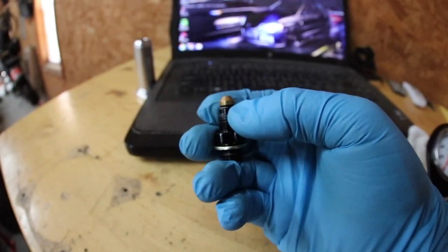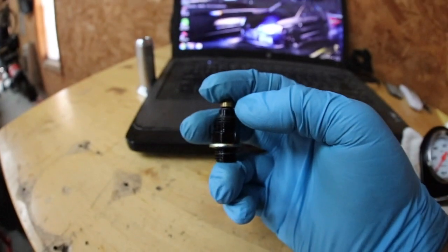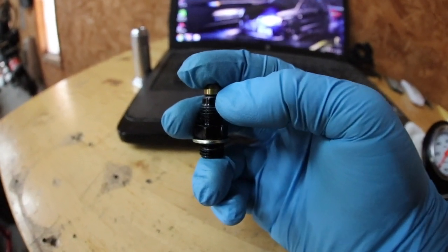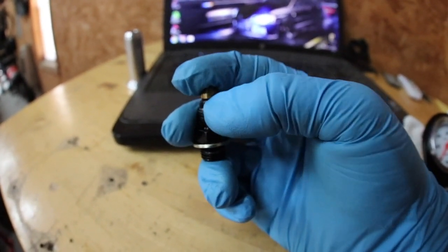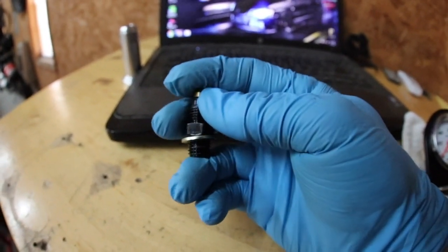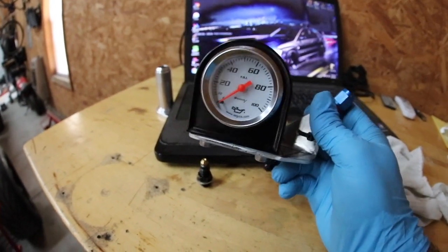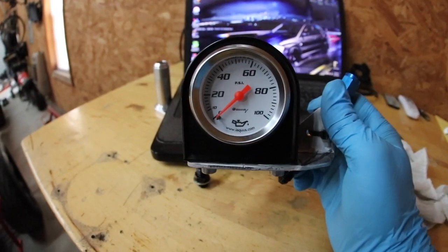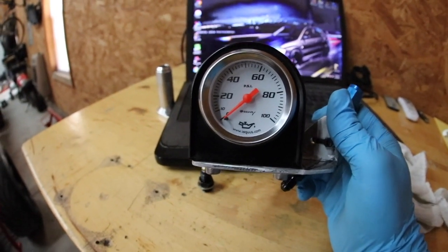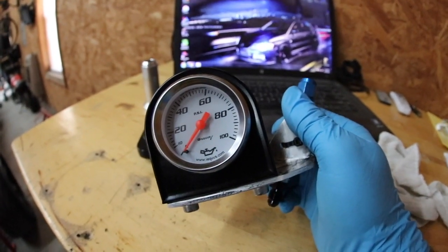I'm gonna do this on the fitting coming out of the block, because I don't have any extra of whatever this is — to dash-4 — but I have a couple of eighth-inch NPT to dash-4s, and that's what's coming out of the oil filter housing on the engine. So I'm gonna do this on that one. I'm gonna go take it out of the block. You don't wanna cut it on the engine because you could get shavings in there. Then we're gonna put this jet in the top and put it all back together. By doing this on the engine block side, it allows me to put the gauge back on top of the turbo so we can see how much that restriction changes our oil pressure — and that way we can rule out pressure if the turbo fails for some reason. We're just trying to eliminate problems before they ever arise.